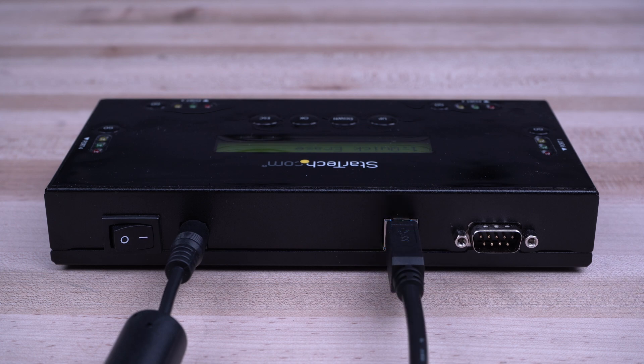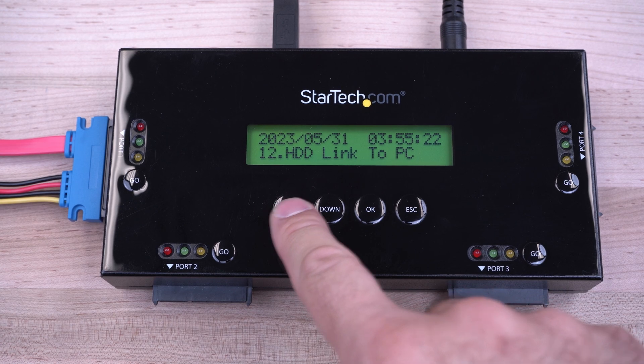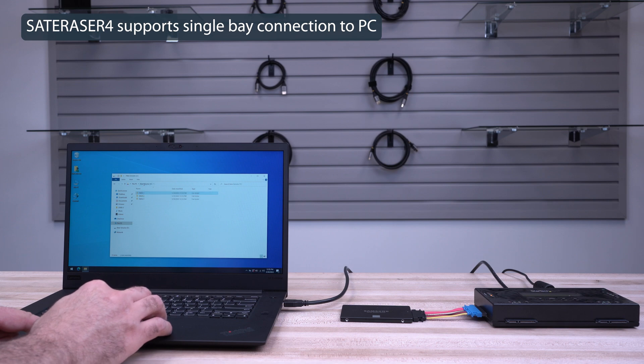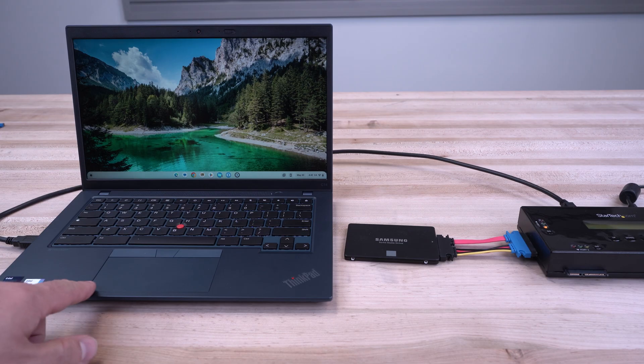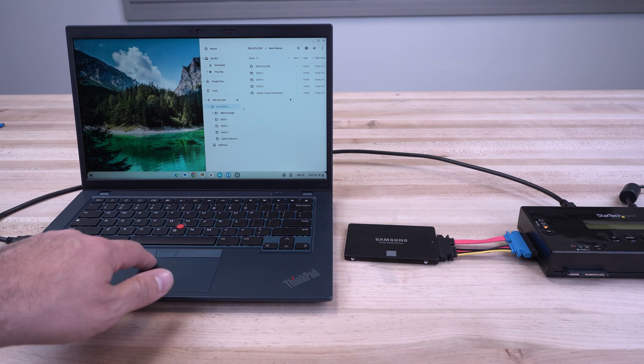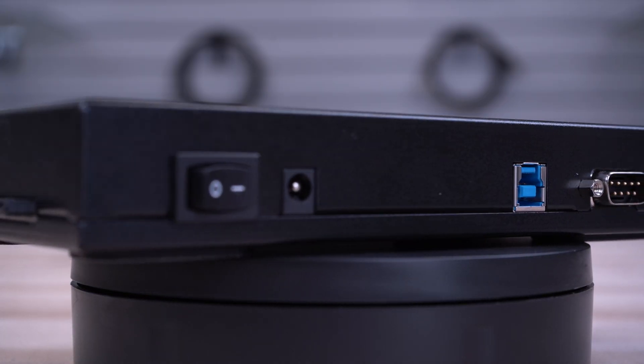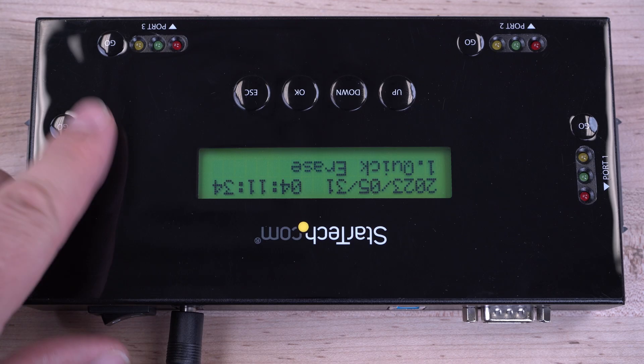In addition, our eraser docks have a USB 3.0 port and can be used as a SATA dock when connecting to a computer host for data transfer. Our erase docks are OS-independent and do not require any drivers to be installed. Our series of stand-alone eraser docks have a convenient power button to turn them off when not in use.